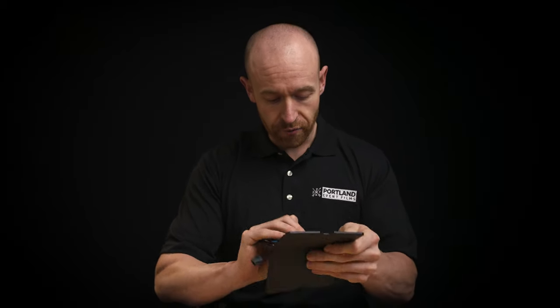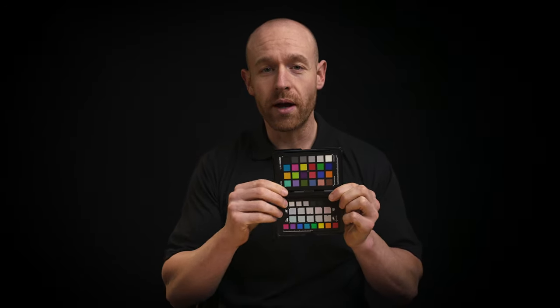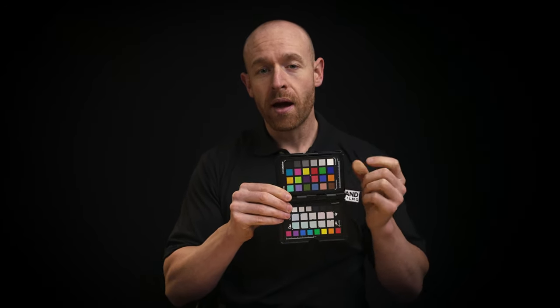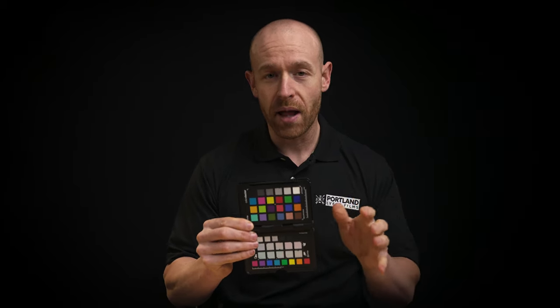Now inside DaVinci Resolve I'll use my white point and my black point. If you go down to the color wheels you can pick a pure black picker and a pure white picker, kind of like you use in Lightroom, and it's a really good tool. You click on it and it'll give you pure white and pure black, then you can make your adjustments from there.